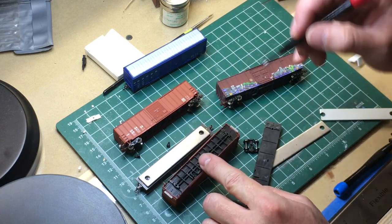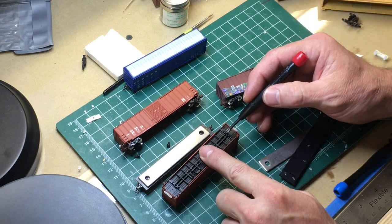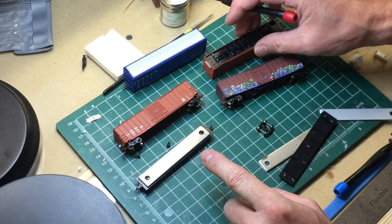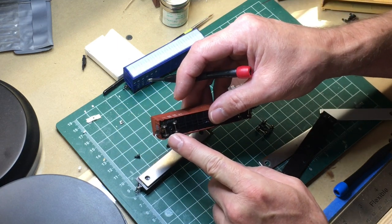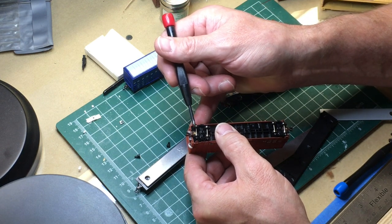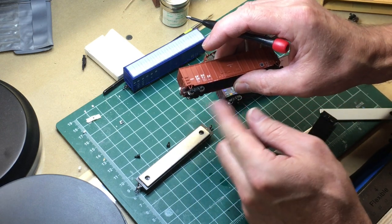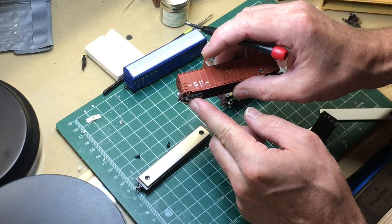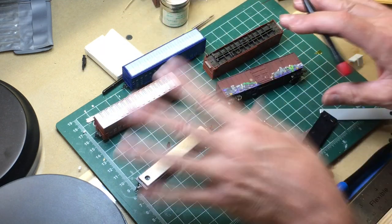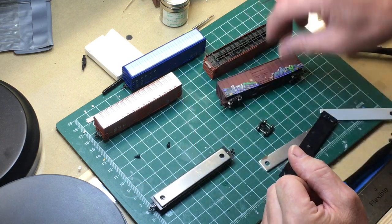Way back when I first started doing these cars I was using all BLMA trucks, so I had to put a tab on the bolster to get the ride height up. However, now that Micro Trains has released a proper 100-ton truck with that 185-thou bolster height, all you have to do is set your 1015 in place, screw it down, and put on a 100-ton truck. I dropped in 33-inch wheels - so this is technically a 70-ton truck - and that car is now ready to go. Very, very simple.